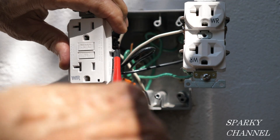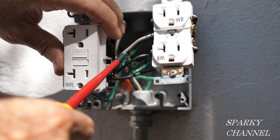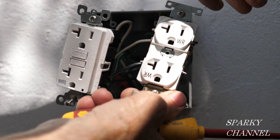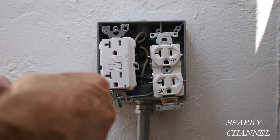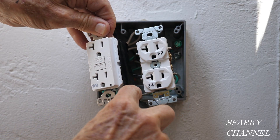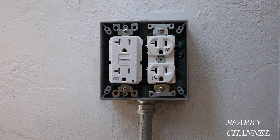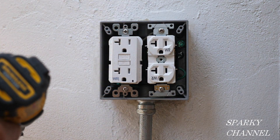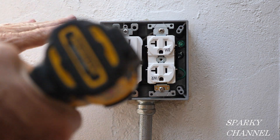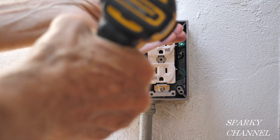We have pigtails stemming from the GFCI so this receptacle will be protected, and pigtails going over to the weather-resistant 20-amp receptacle. Now that both are wired up, I'm going to take some black electrician's tape and wrap it around the terminals for safety — I'll do that for both receptacles. I recommend screwing the screws in all the way before putting the cover on, because that bends the wires the way they need to be bent. Then I back them all out about half an inch.